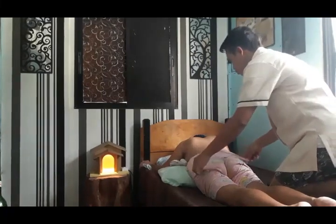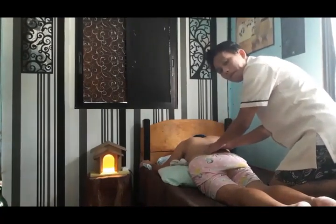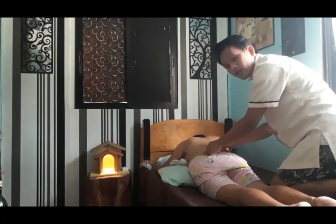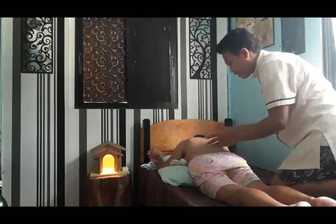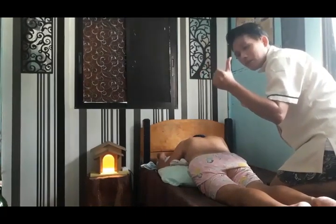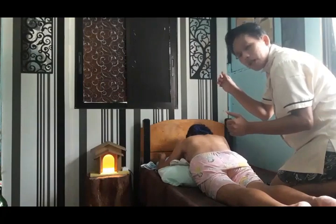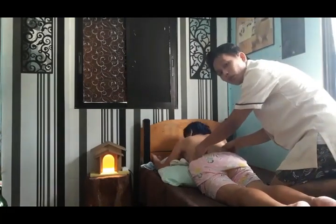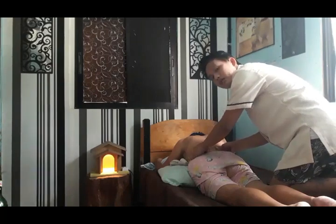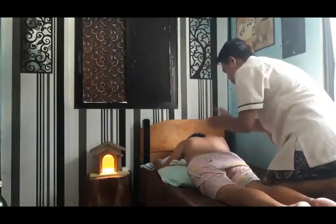After spreading the oil, press it on the back of the person, but be careful not to hit the spinal cord or backbone. You are only going to press on the left side and the right side of the spinal cord — the left thumb on the left part, and the right thumb on the right part — making sure you won't hit the spinal cord, as it might cause a fracture. The movement is upward.